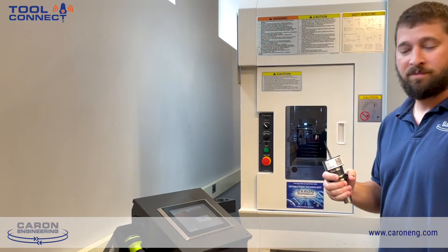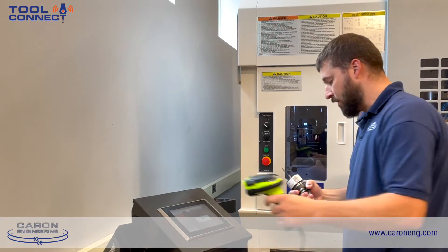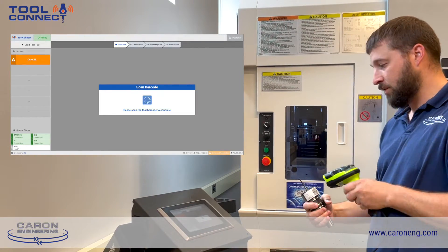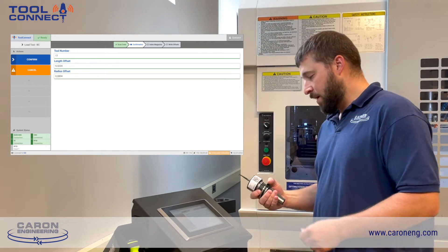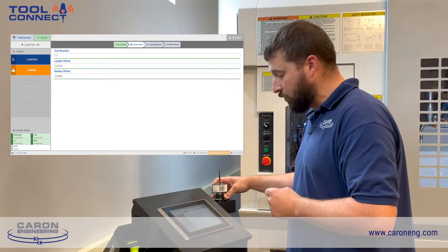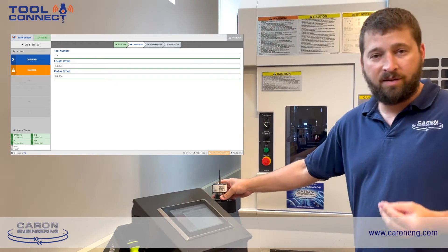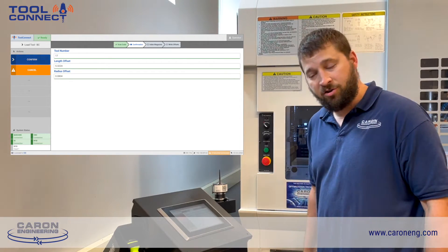Now that we're over at the machine, I have the tool here with the barcode. We're going to scan the barcode for the tooling information to load into the Tool Connect application. The Tool Connect application now reflects the data that was written on the tool — the tool length, radius, and assembly numbers. That information is now displayed on the Tool Connect application.